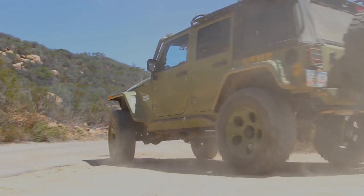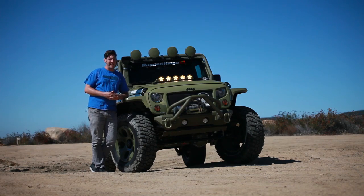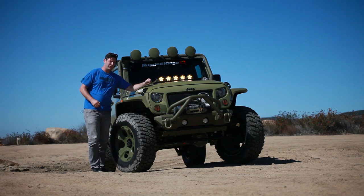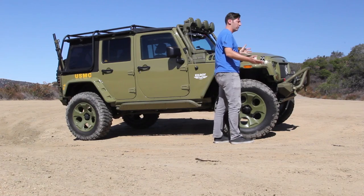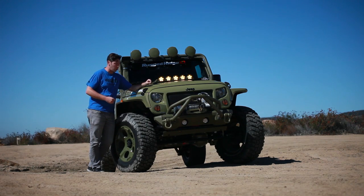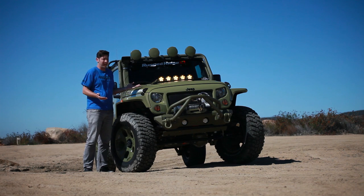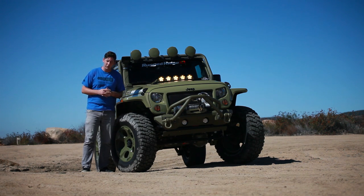Oftentimes in the Hooniverse we drive some cool fast shit. Occasionally though it's nice to slow things down and drive some slow powerful shit. That's what this is — a 2013 Jeep Wrangler, four-door, done up by a company called Rugged Ridge. The purpose of this Jeep is to show what's capable when you scroll through their parts catalog. This basically has all of it and then some, and we're gonna try to kick its ass a little bit out here on the off-road portion of the Hooniverse Highway.